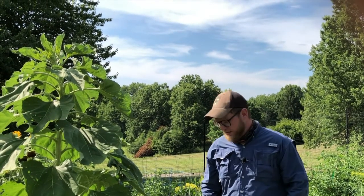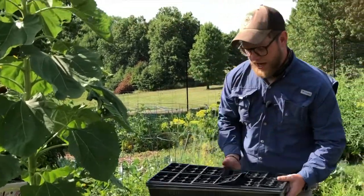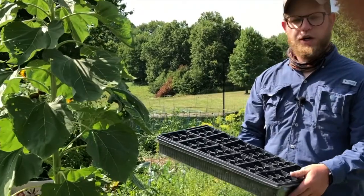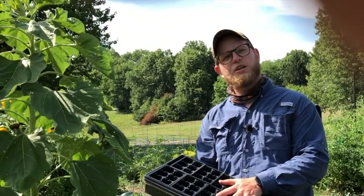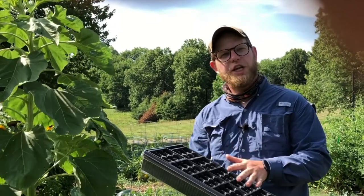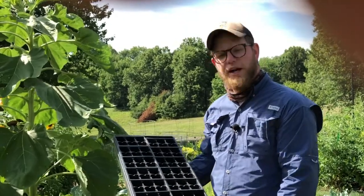Hello everybody, I'm Joshua Jones. Today we're going to talk to you about fall planting. We're going to go through two different methods: starting seeds indoors or maybe in a nice part-shade area outside of your home, and we're also going to talk to you about direct seeding.